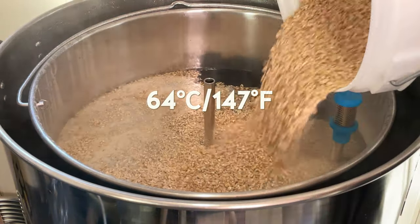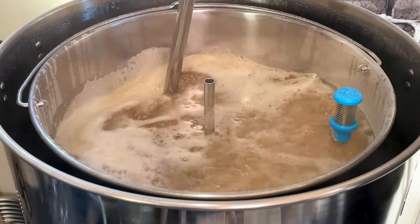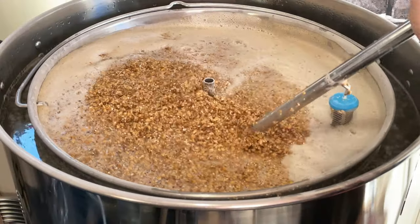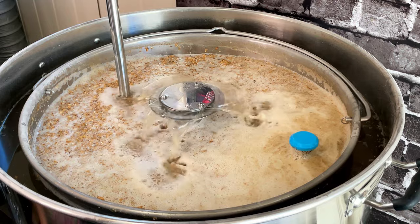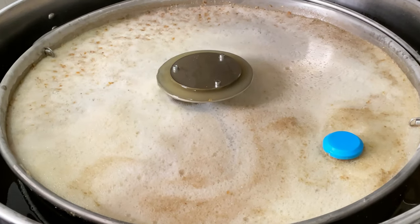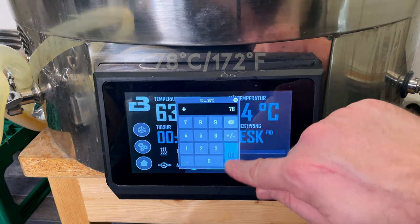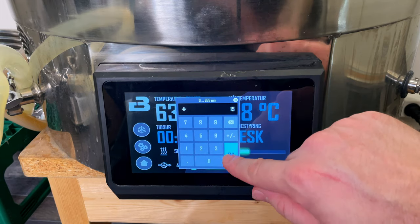Mash the grains at 64°C and take your time to stir it well — make sure there are no dough balls left in the mash. Do a 90-minute mash, giving it a stir every 20 minutes. After the 90 minutes, raise the temperature to 78°C and set a timer for 15 minutes to do a mash out.